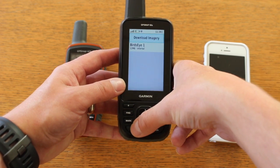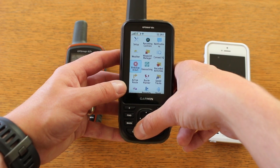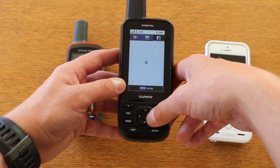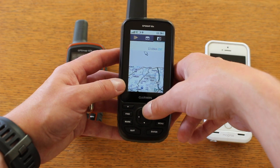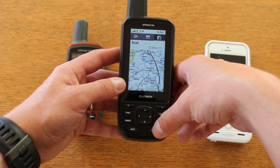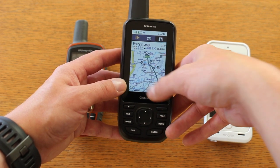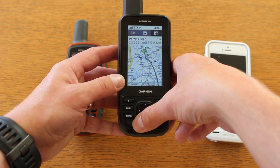The other thing we're using the pairing and Wi-Fi for is live geocaching — something we currently have on the Oregon 700 and 750 units. If you pair it with your phone via the Connect app and have Wi-Fi, you can go to the geocaching screen, move the map to wherever you want — where you are or further ahead — and ask it to download geocaches. New geocaches will automatically appear on screen centred on the area you've moved the map to. I've actually got some new geocaches appearing at the top of the screen right now. A really nice feature if you're into geocaching.